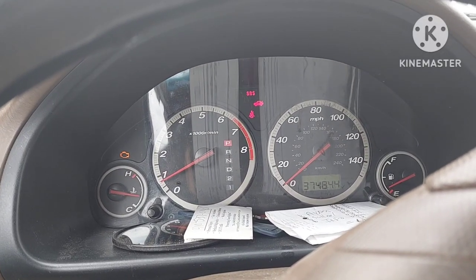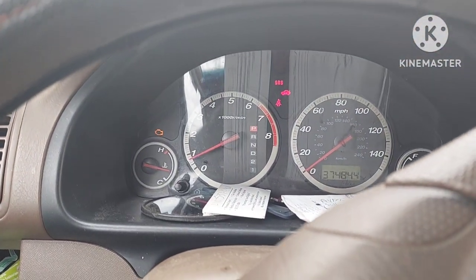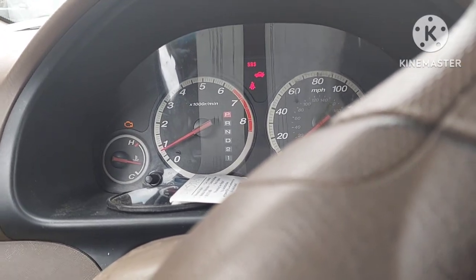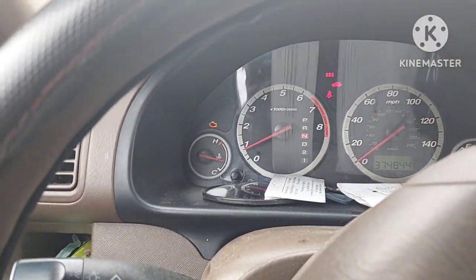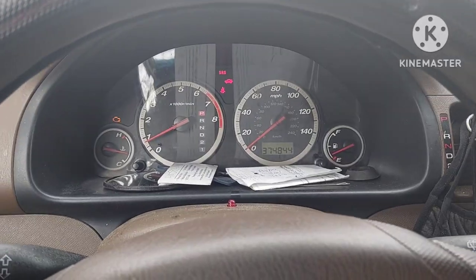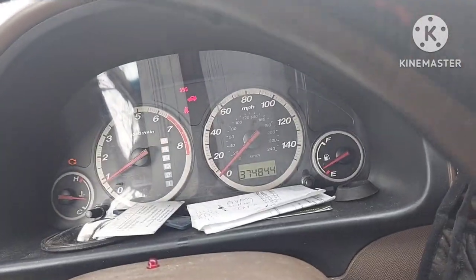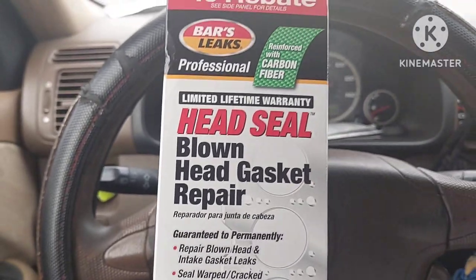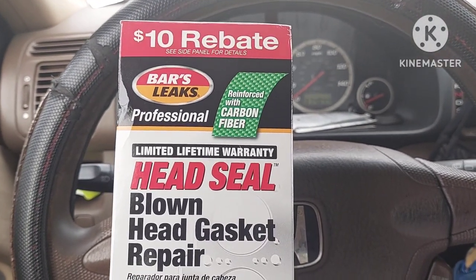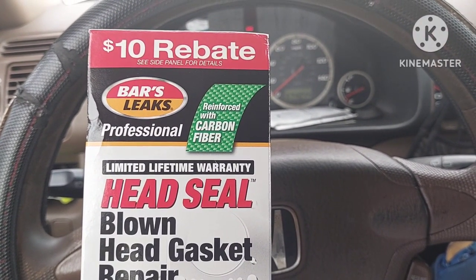The temp — I've been driving all morning, went grocery shopping. The temperature gauge has still not gone up. I'm pulling into my driveway because for this test the car is going to be running for a while. So today I'm going to be testing this head gasket stop leak — Bar's Leak Professional.